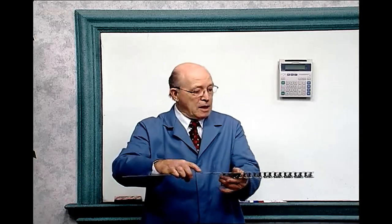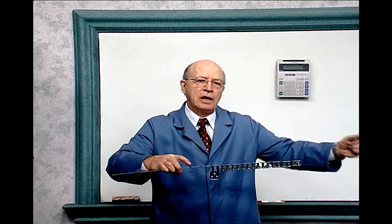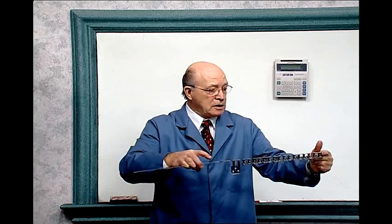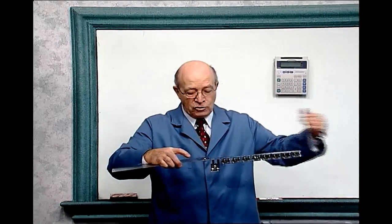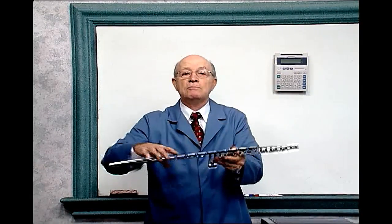One station at a time. And over here we have an adjustable micro switch — it's an electrical switch. When this part hits that, we can adjust it to any length we want. When it hits it, it operates a solenoid — it's a magnetic device that, when it gets the electricity, the solenoid goes in and it cuts it off and adjusts automatically.